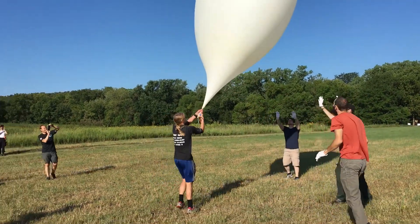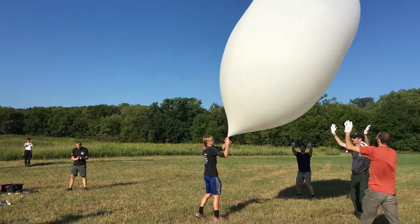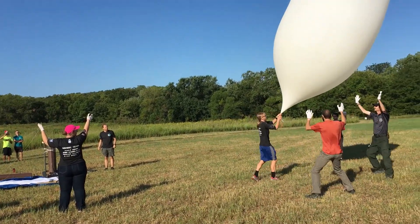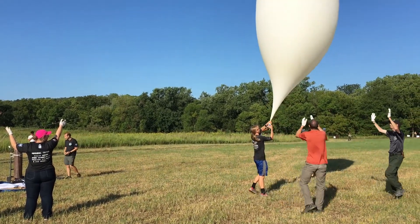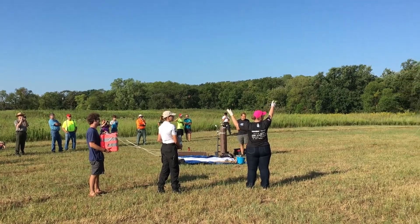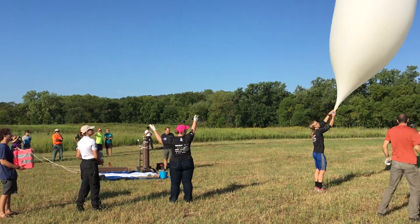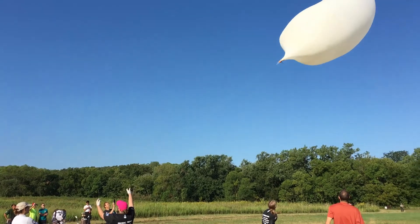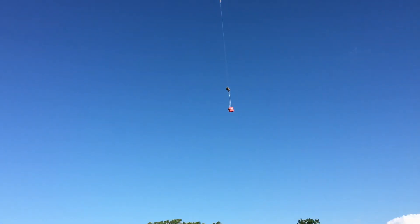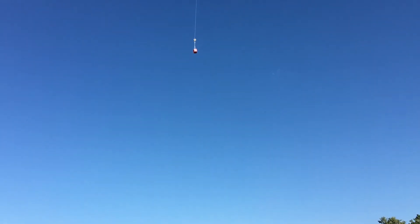Now that everything was built, we took our 20-hour drive out to Nebraska. The day before the eclipse we were fortunate enough to help another ballooning team with their test launch. New Mexico State University was launching a scientific payload and we got to see it was super windy in Nebraska — we stood underneath the balloon and tried to keep it above the sharp blades of grass. We also got to see that our balloon was probably going to clear the tree line the next day when we did our launch.